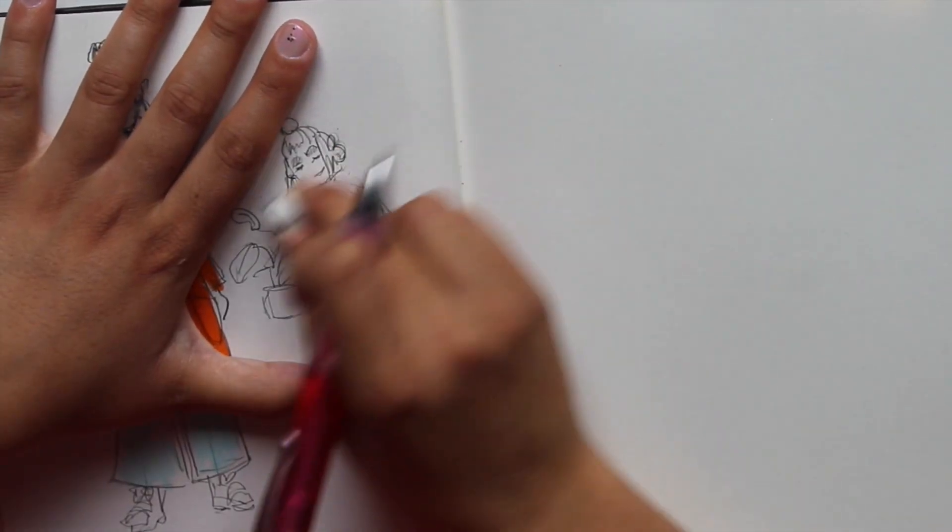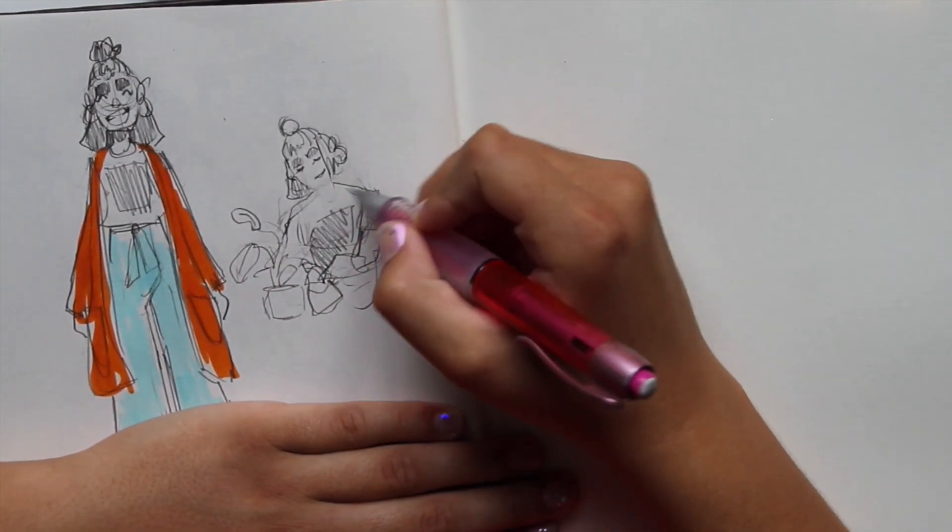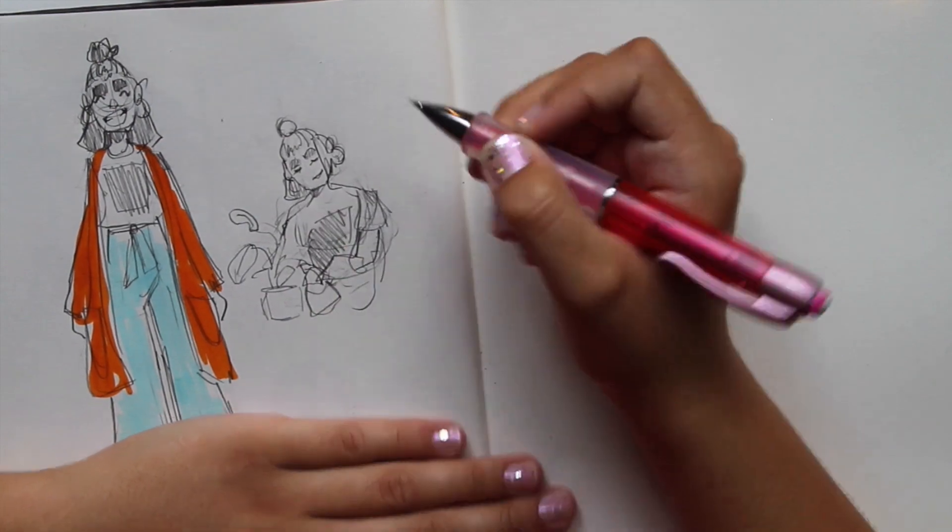I'm actually just talking to distract you from the fact that this is turning out, you know, not bad. It's just a little bit rough around the edges, which is totally fine.